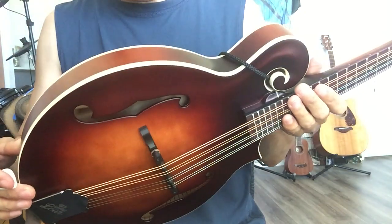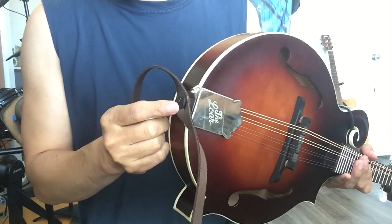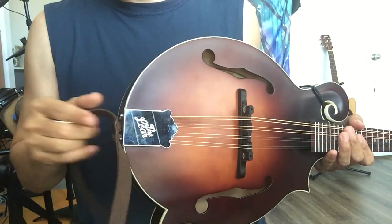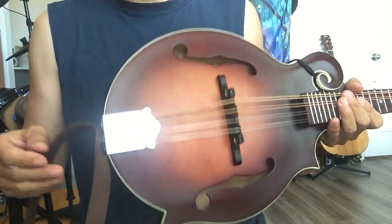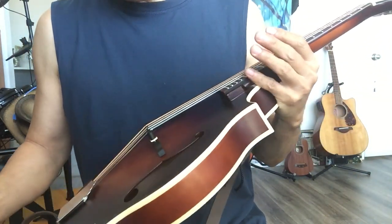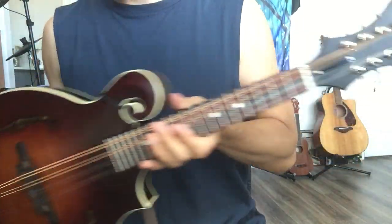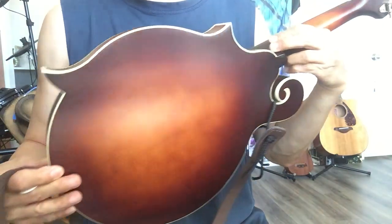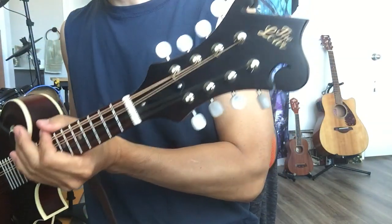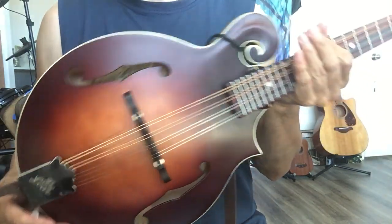I have another video talking about the end pin — when I put the strap in, it falls off. You just need to think about the way to stick it in there. You could glue it, but I don't think that's a good idea. For other things, there's no problem. It looks perfect, and it sounds really good for me. So, $399 or $400 — do you think it's worth it?